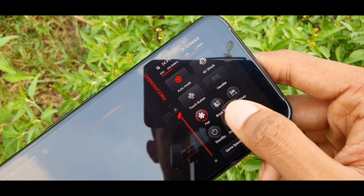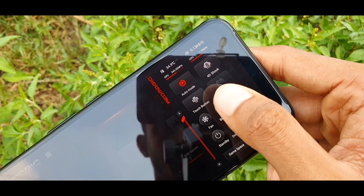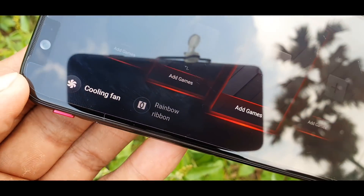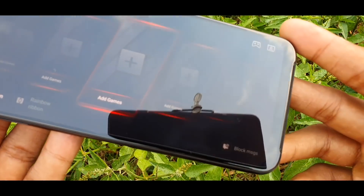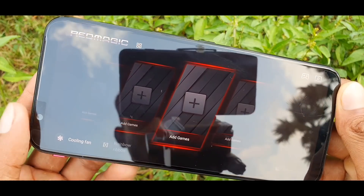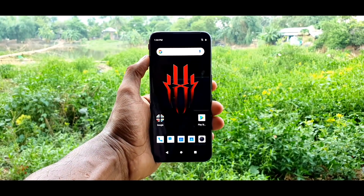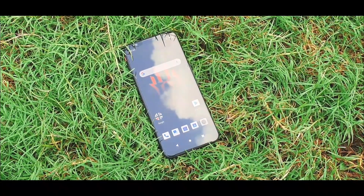Gaming Space 2.0 mainly game ko focus karne ke liye banaya gaya hai. Aap yahan fan aur fan ki speed ko control kar sakte ho, aur game khelne ke waqt calls aur notifications ko bhi block kar sakte ho. Yahan har ek game ke liye different settings ka bhi option dekhne ko milta hai aur aap apni marzi se alag-alag games ke alag-alag settings kar sakte ho, jo aapki game performance ko badhane mein help karega.